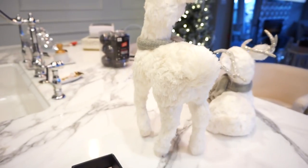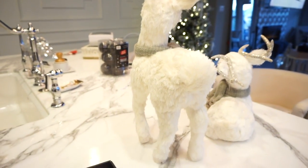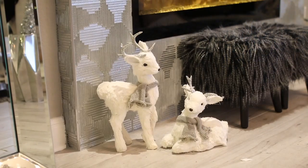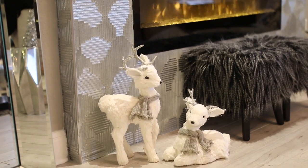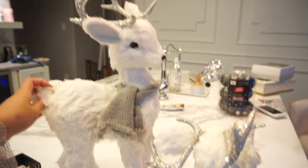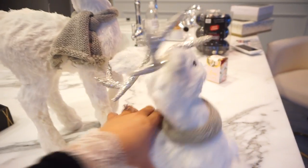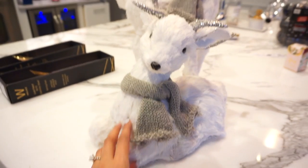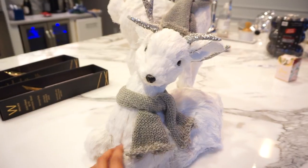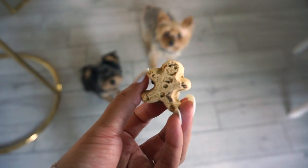Oh, these are the little reindeer that I have up, but I'm not sure where I'm going to put them yet. I think I might put them by the fireplace. I got these at Pier One probably like two years ago. They're so cute — Pier One still has these by the way — and I'm actually kind of afraid to put them on the floor because Bambi likes to eat everything.